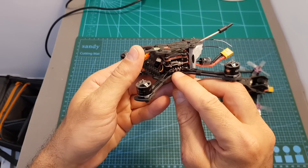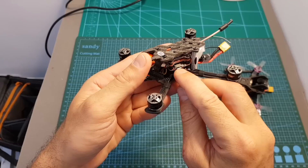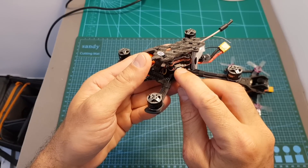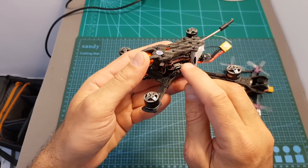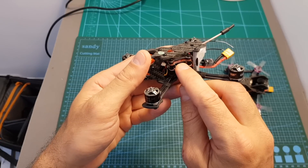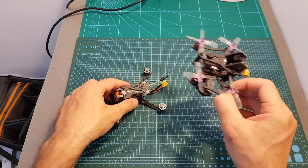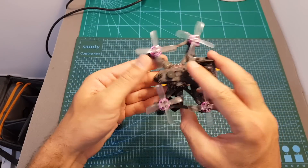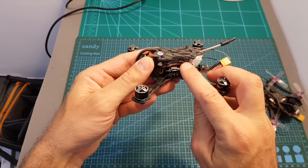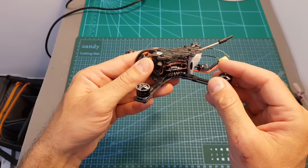On the bottom we can find a 4-in-1 12 ampere ESC that supports up to DSHOT 600. In the center there's an Omnibus F4 flight controller that comes pre-flashed with Betaflight 3.2.5. And finally on the top a VTX with selectable output strength of 25, 100, and 200 milliwatts. This is a new version because it now features Smart Audio, making it much easier to change output strength and select frequencies.